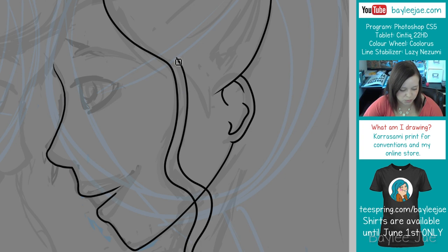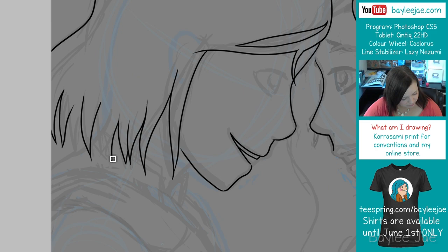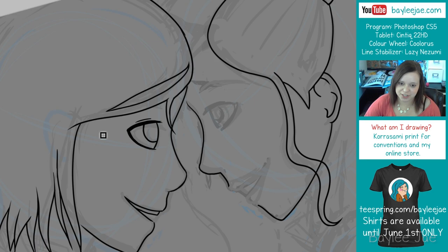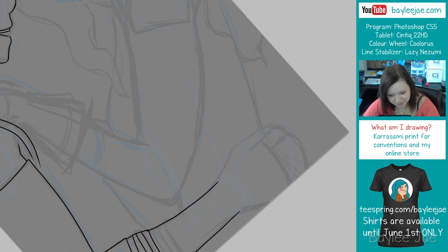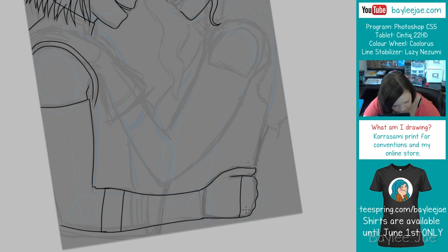I do want to do more traditional works in my videos. I will be doing them really soon — I've been doing a lot of digital lately because I was prepping stuff for conventions. But have no fear, there will be much more Copic drawings and pencil drawings and paintings. I really want to get into painting on canvas this summer, probably starting off with acrylics, maybe trying oils in the future.